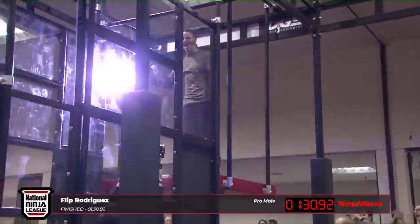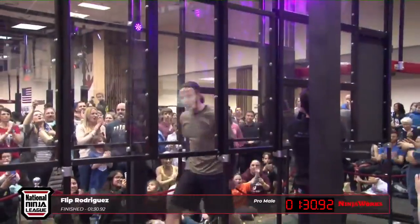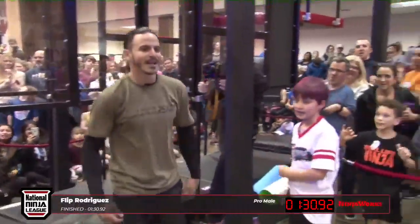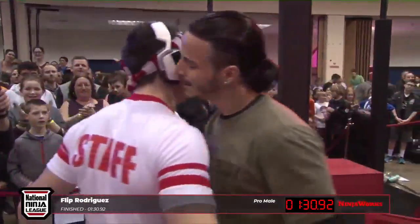Pounding his chest as the crowd is roaring in here. Taking it in like you should. Way to go, boy — way to go. He's feeling it. He just crushed that course.